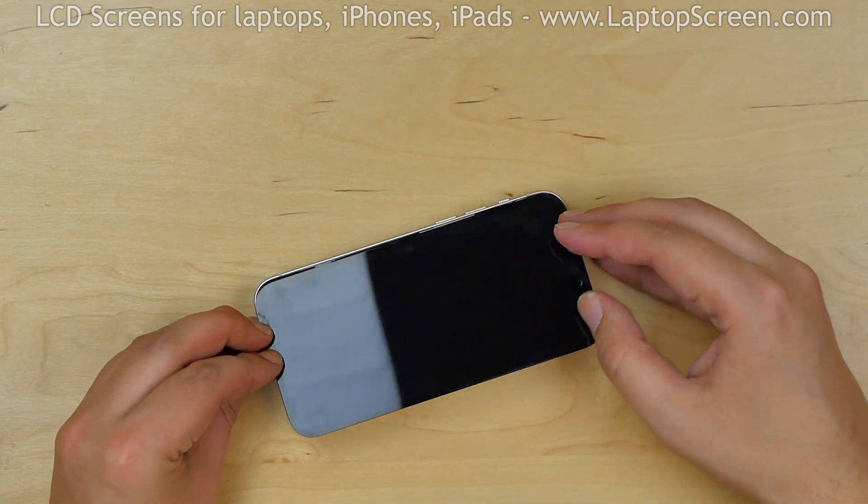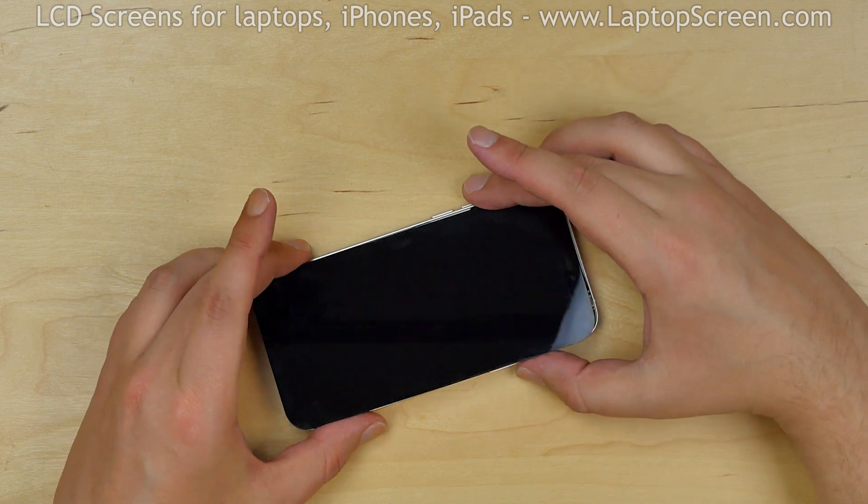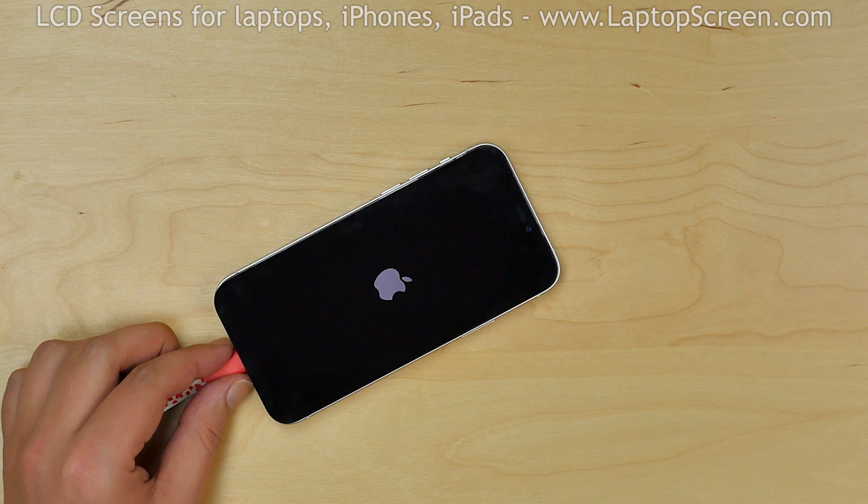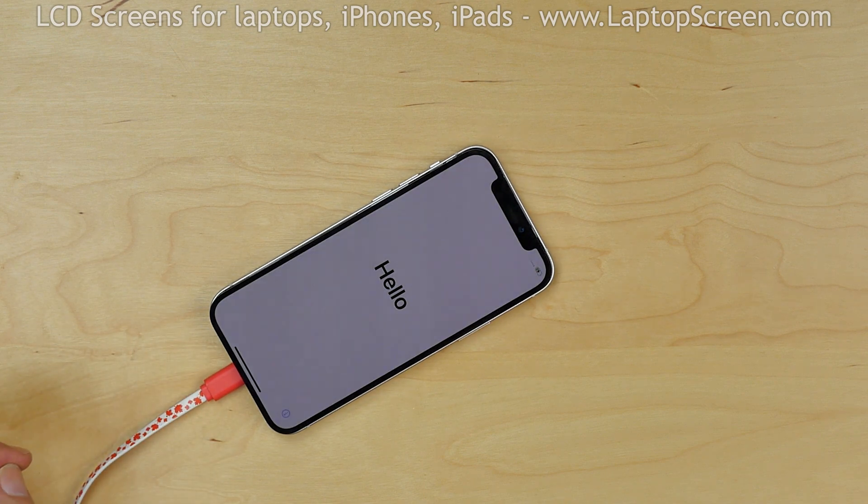Now we can test the device. Close the iPhone and reconnect the charger and press the power button. The screen is working and we can finish the installation process.